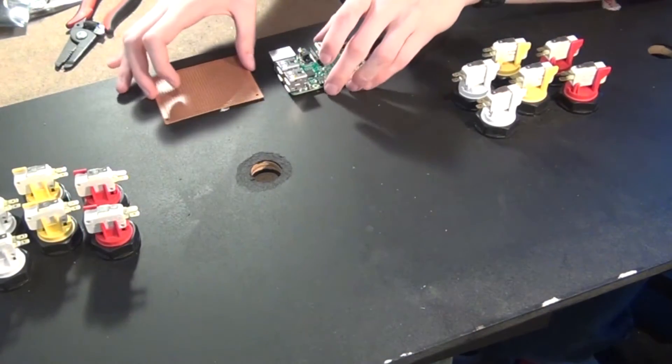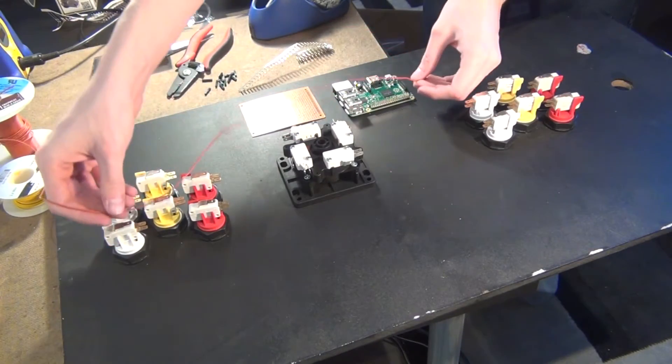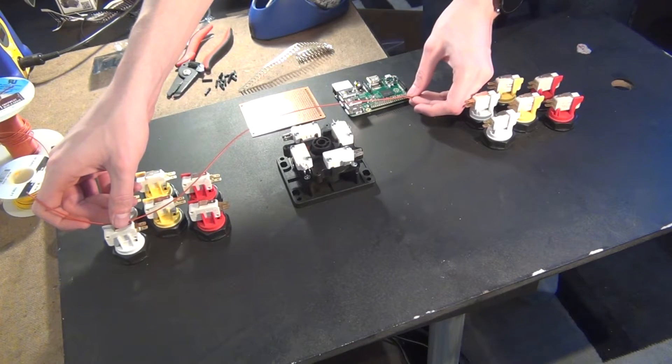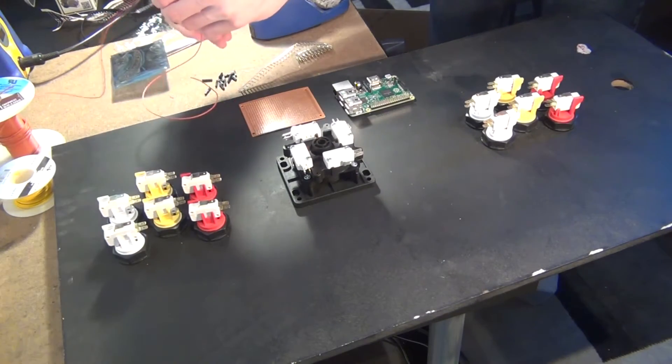After all the buttons are installed, I need to find out where I want to put the Raspberry Pi and the prototyping board that I'll be using to make a ground rail. Once I figure out a good position for those, I can start running wires. To do so, I first want to cut the wire to length, strip it, and then crimp on a connector for the Raspberry Pi.